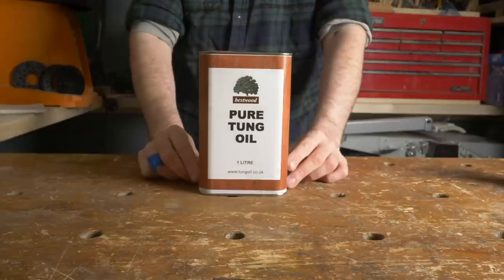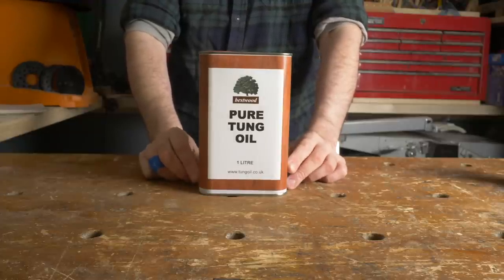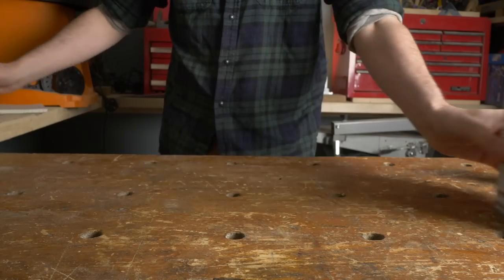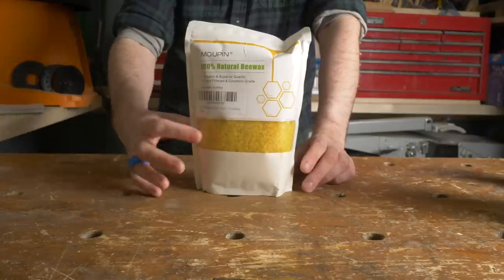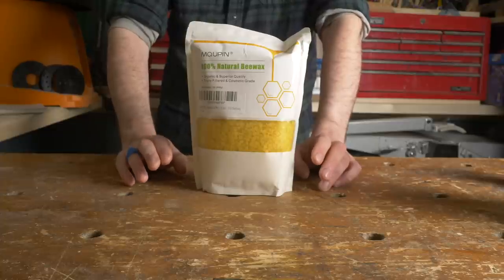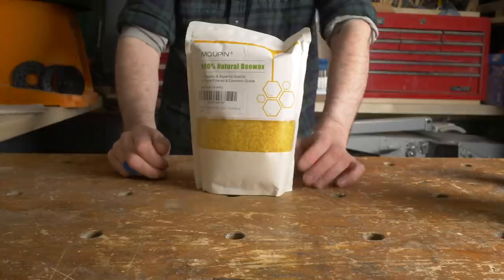The oil I'm going for is tung oil because it's supposed to be the highest quality and it dries reasonably quickly. I'll put a link down below to where I've got this, and I'm going to combine it with natural beeswax. I got it in pellet form because it makes it easier. This was surprisingly hard to find — lots of these pellets are available online but a lot are not actually 100% natural beeswax, they have colourings and things in. So again I'll put links to this below.